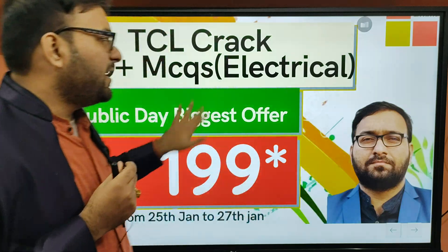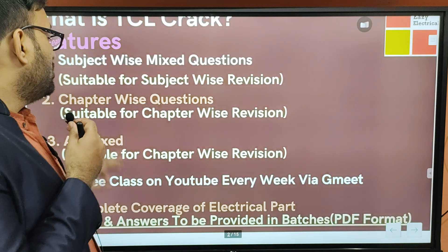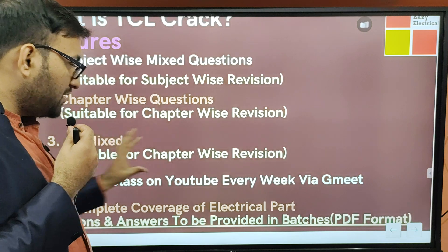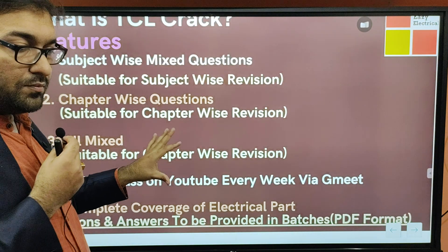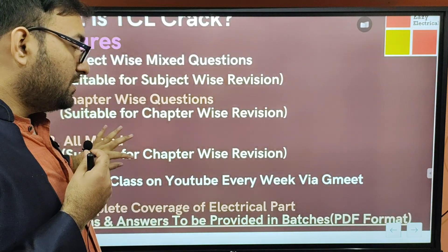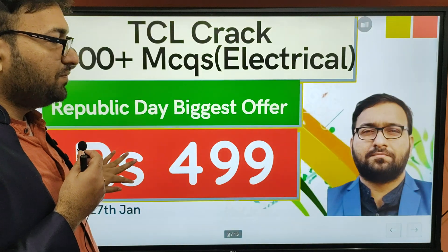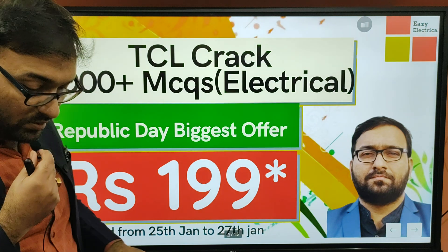The next step is to do the subject-wise mixed questions and chapter-wise mixed questions. If you have a chapter completed, you need to do the revision. If you have the subject completed, you need to do the revision. The combination of all three will give you a supreme kind of revision — this is a very strong revision. Starting from today till 27th January, the price will be 199.